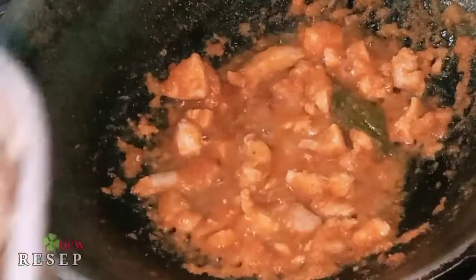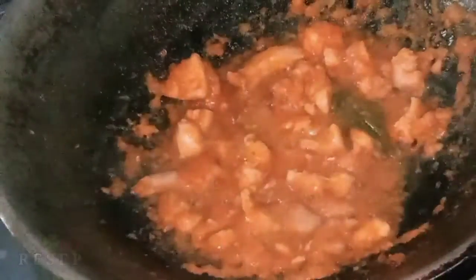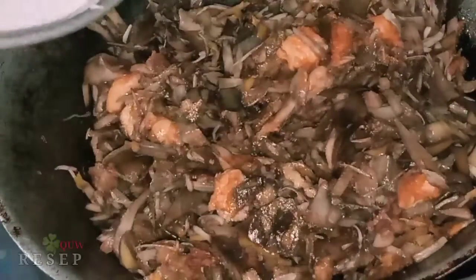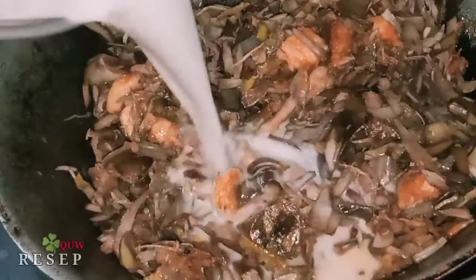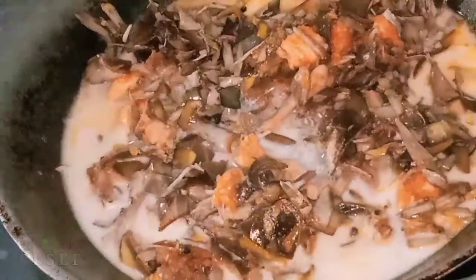Then we put the jantung pisang (banana heart) that we have boiled. I'm going to put the salt in the water.